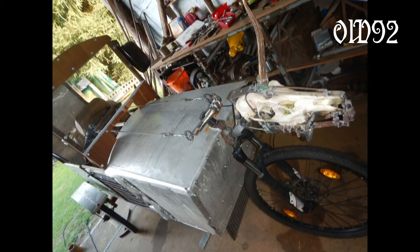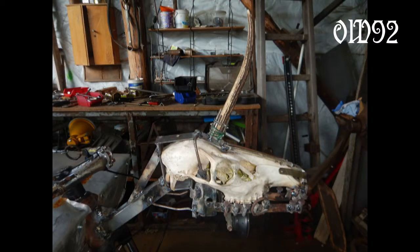I fixed the chain problem and even attached a hood ornament too. I know it isn't a horse skull, just some deer skull. Nevertheless, it's looking cool. Don't you think?